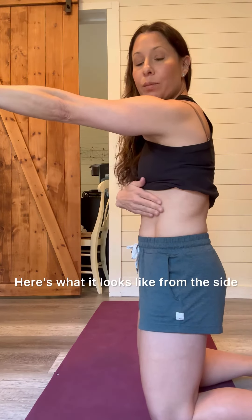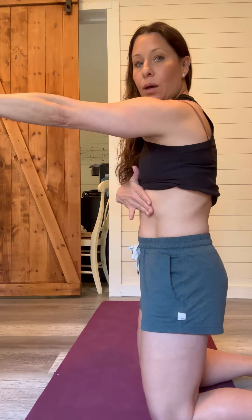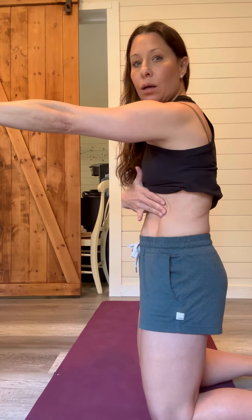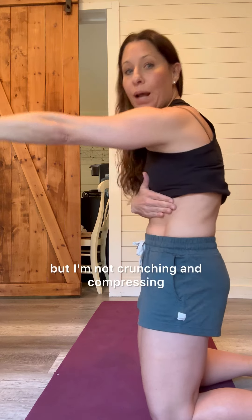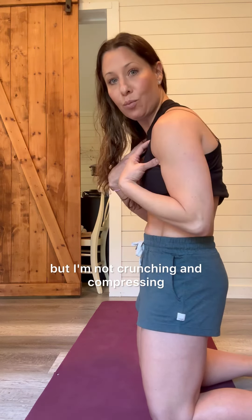Here's what it looks like from the side. My ribs are going down or back, but I'm not crunching and compressing — my ribs are just going down.